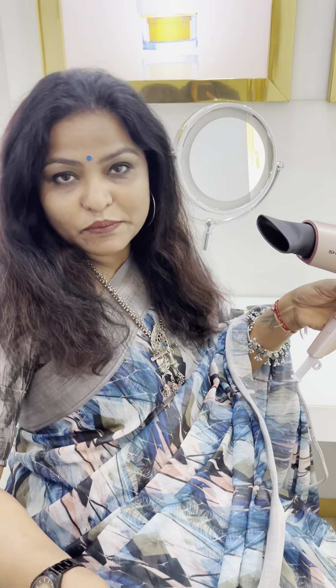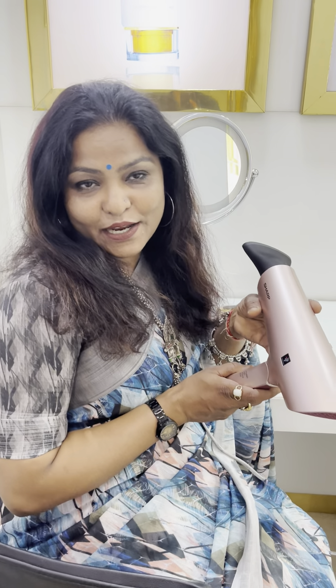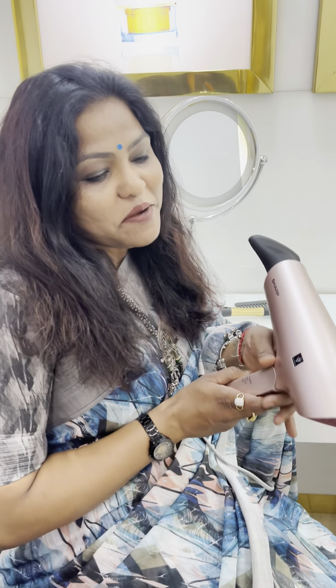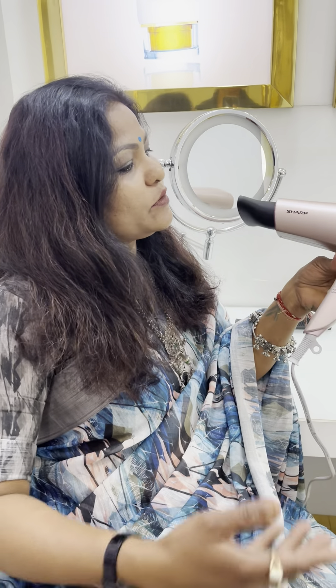We are ready for our release. There are very good products — hair dryers are needed in every house. Dryers should be like this, so that our hair does not suffer any kind of harm. This is very good for our hair.